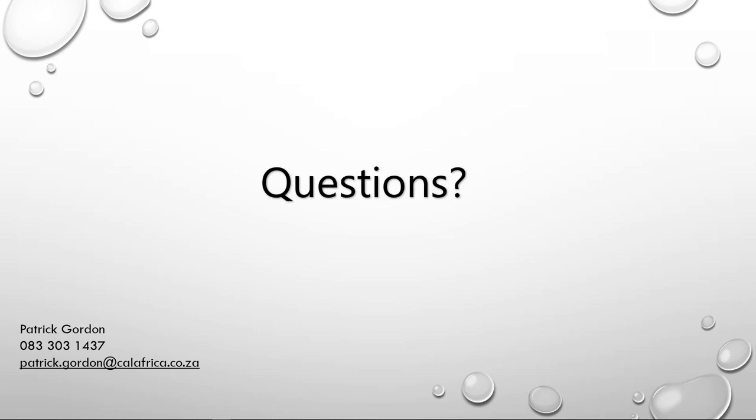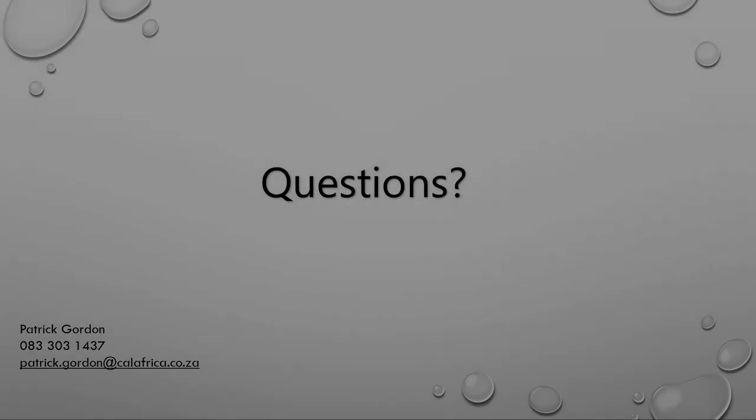That is all the questions we have for this morning. Thank you very much everybody for your attention and the questions — it shows there's a big interest in this topic. My details are on screen; if you have any further questions please drop me a mail or phone me and I will get the right answers to you. Please remember the survey on the way out and enjoy the rest of your day. Thanks, bye bye.